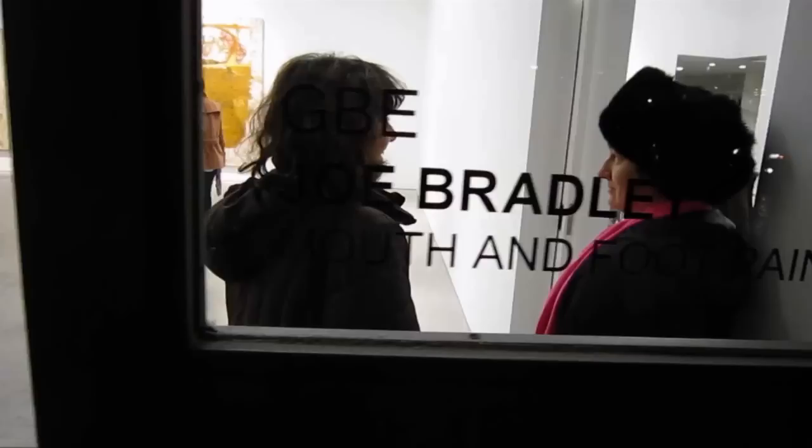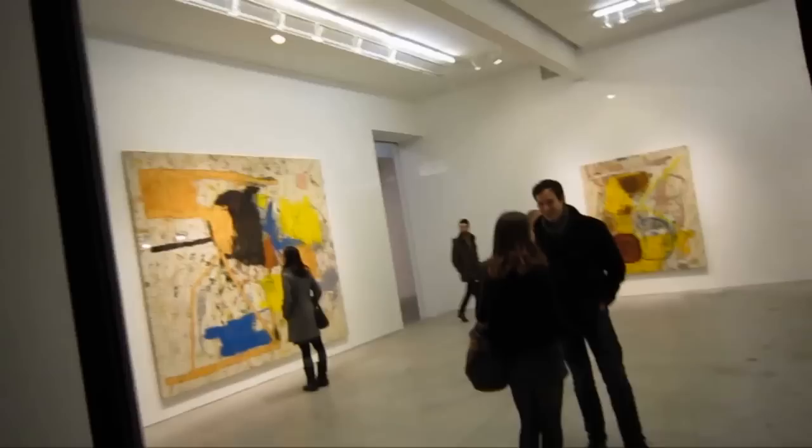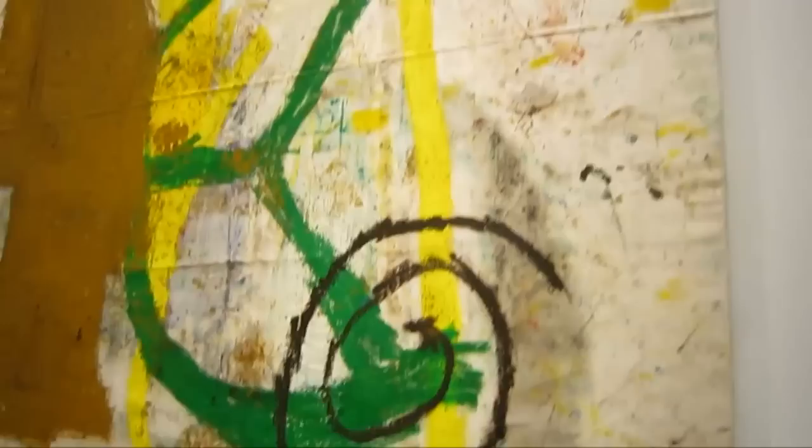We're down here on the lower west side. I'm going to pop in and take a look at Joe Bradley's mouth and foot paintings. I'll just pan across the front gallery and office space here. I was just talking to Jules de Bellingcourt and we were saying we kind of like the ruggedness of these pieces.